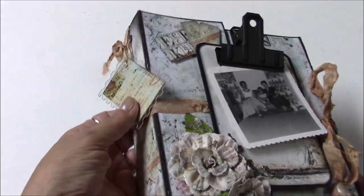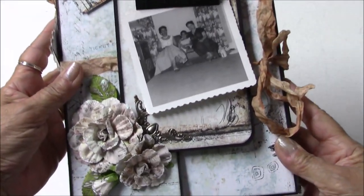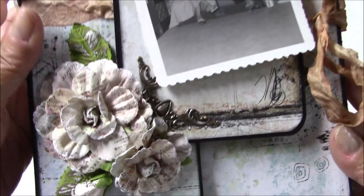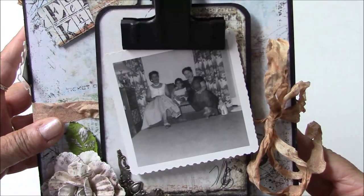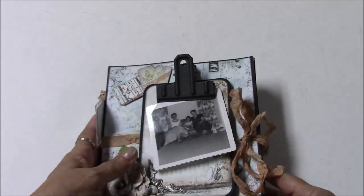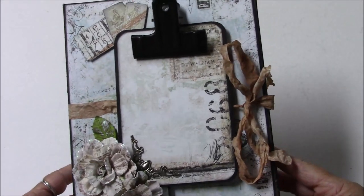You'll see in a minute it just keeps expanding, and on the cover there are some beautiful Prima flowers. You will be making this small clipboard that you can hook a picture into or leave blank, whatever you want.